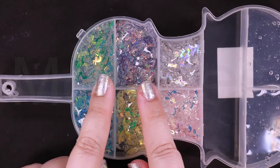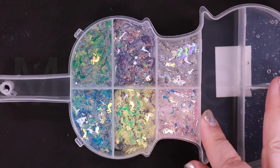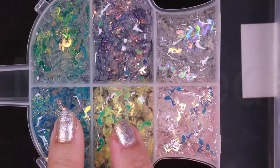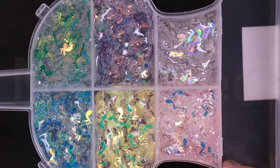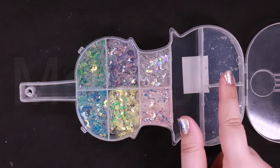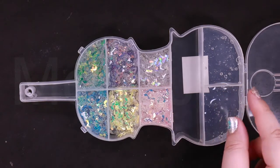So I finished the holographic glitters — here they are. They look so pretty. These are all musical glitters; it's perfect for this case. And now I'm going to fill this with the black and white — so black and white beads.